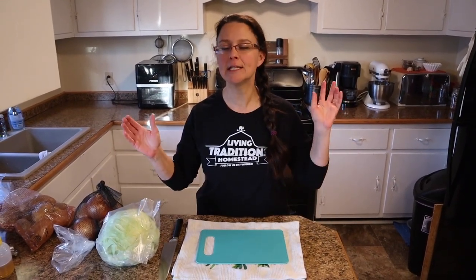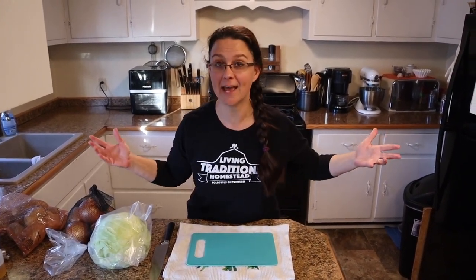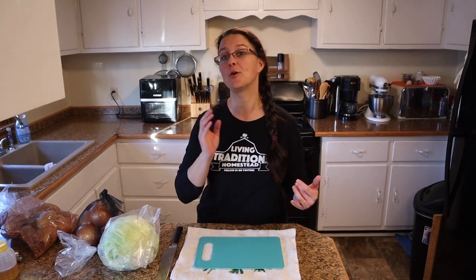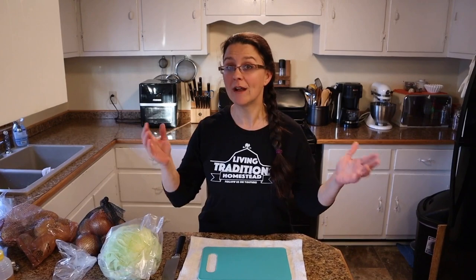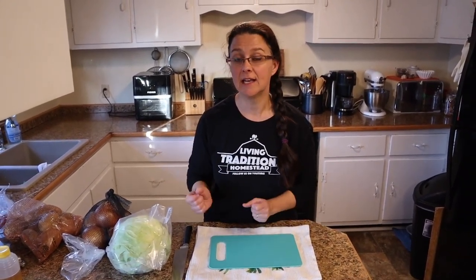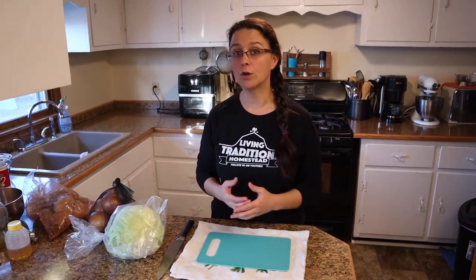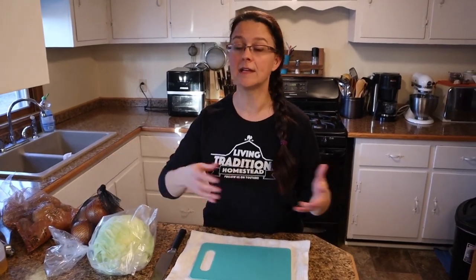The next thing we're having tonight is a fresh cabbage salad. Our family absolutely loves cabbage — we grew amazing cabbage this spring but it's gone now. That's actually one of the reasons we're building a second greenhouse, so we can grow cabbage and cold-weather crops during fall, winter, and early spring and have fresh veggies year-round. Right now I don't have fresh cabbage, so I'm buying it. I'm starting to buy some produce from Azure Standard.